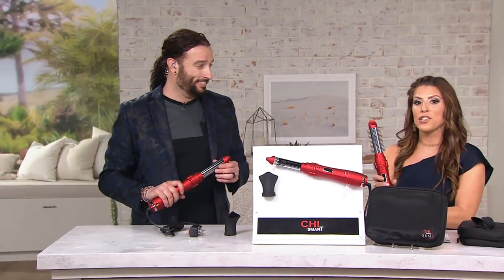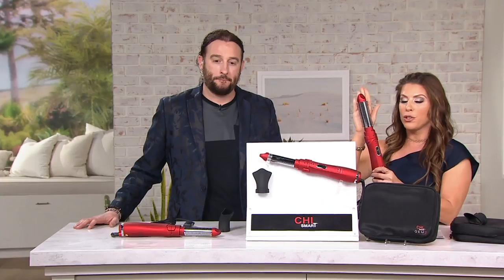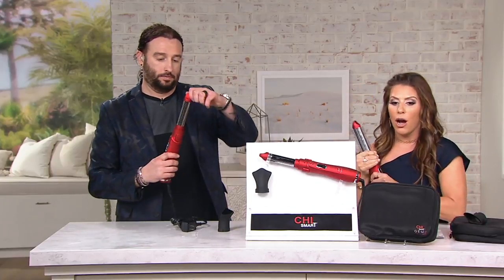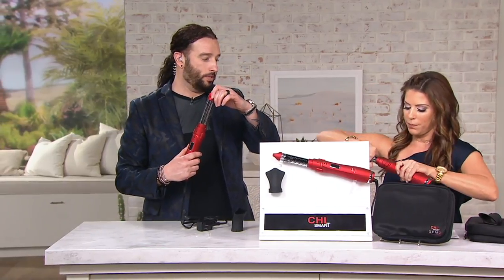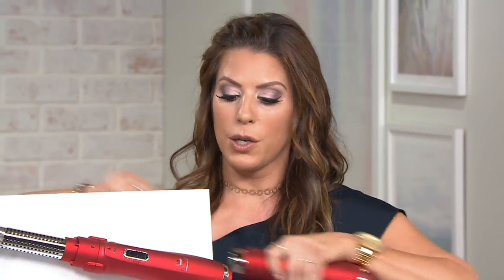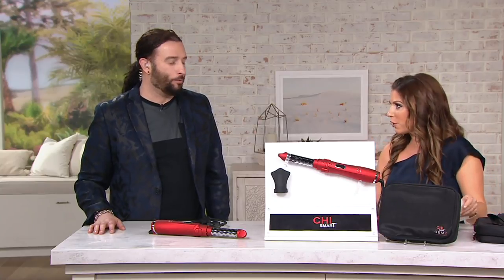A339-219 is your item number, so you're getting everything shown here — this retractable section that you can pop off by just pulling it straight off. It's a tight magnetic pressure so it stays on while you're doing your hair. You're also getting the dryer section. To me, this just screams time saver.